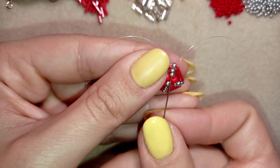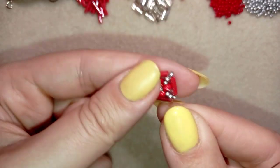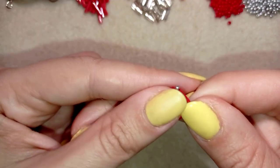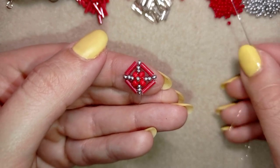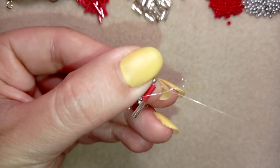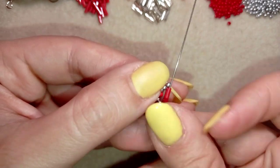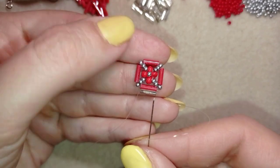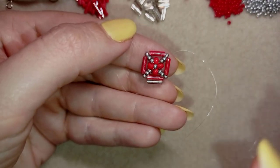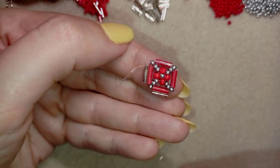In my next step I go to the edge where my bugle beads are and through one bugle bead. At the edges I want to add more bugle beads but this time silver ones. I take one silver bugle and go back through the red one — you can see it attached. Then I go through this silver one and through the following bugle, aiming for the next bugle bead. I take one silver bugle and go back through that one, and I repeat this two more times all the way around.